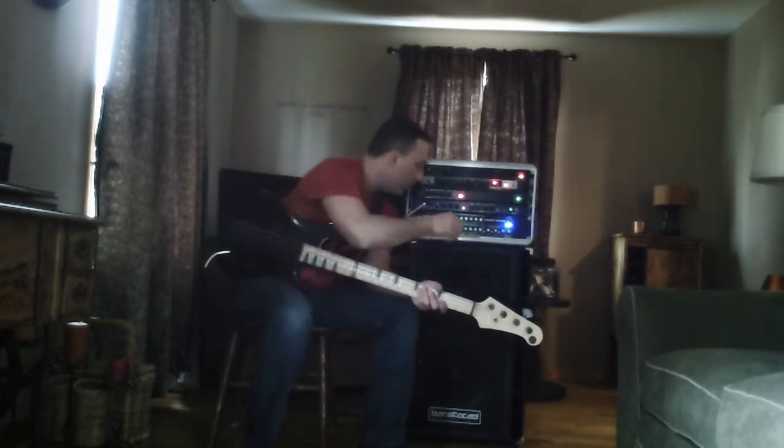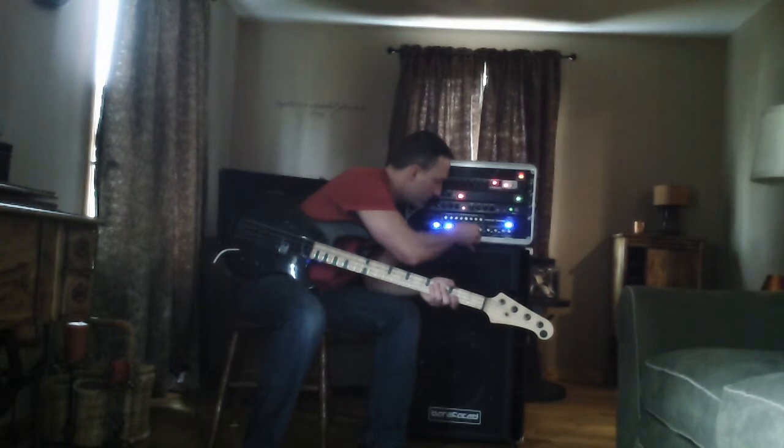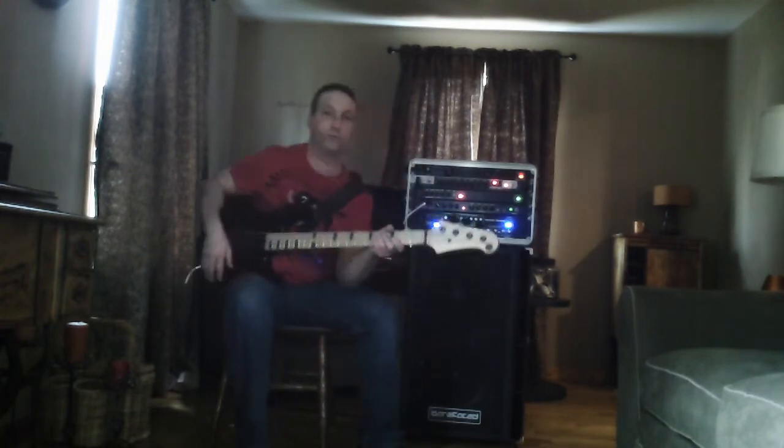Now I'm going to boost about 1.6K, probably 4 clicks, which is not much. And I'll boost the treble the same amount. Not a big boost at all.